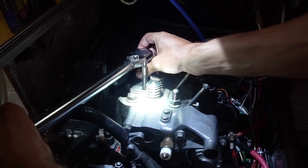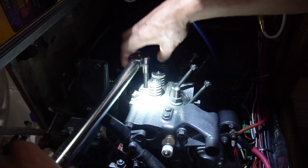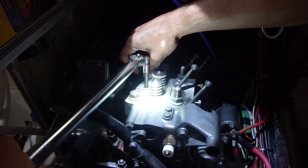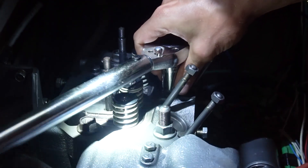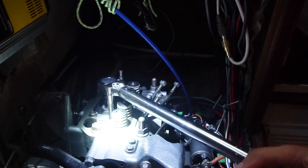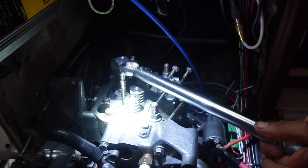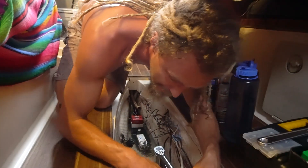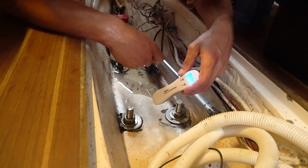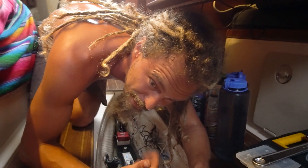We're torquing this in 3 steps. The full torque is 72.3 lbs, so we're going to do 24 to start. Alright, now we're at 48 lbs. Trying to make sure the calibration is right on the torque wrench because it's a cheap torque wrench — though I know this is right because we tested it against a few things.